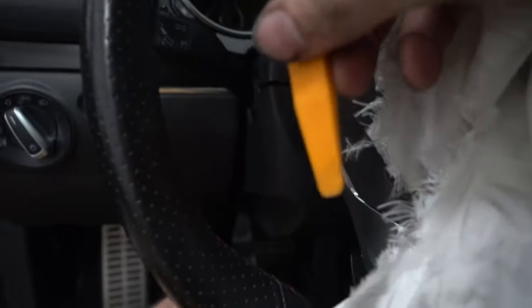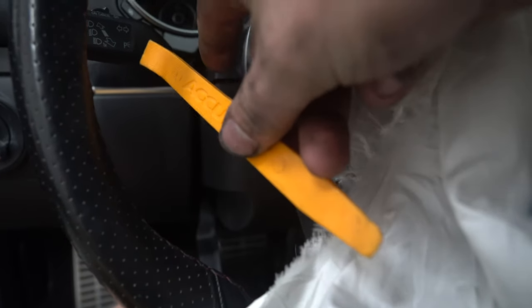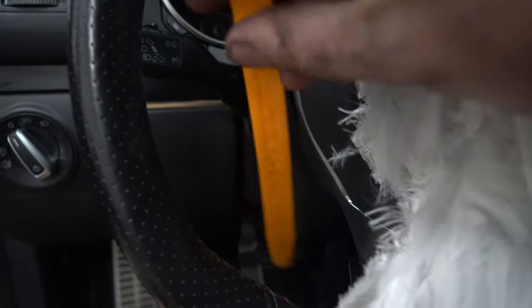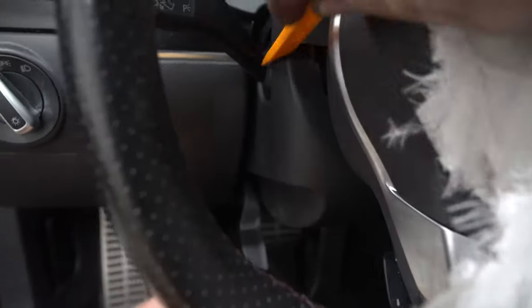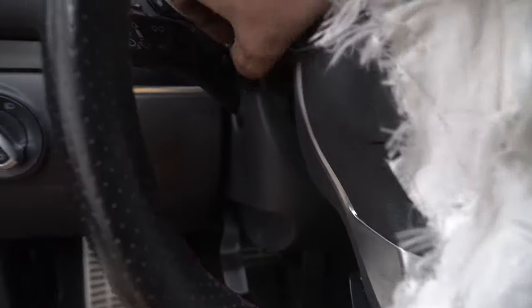If you have some plastic panel poppers — and if you don't, you're going to love to have these, so you should go buy them. They're super cheap, like five bucks for a bunch at Princess Auto or anywhere else. So you grab it, you shove it in between the steering wheel, and just pry down like this. And that's what made it separate. You literally just do this, and you have to force it. And then after that, now that side's free.